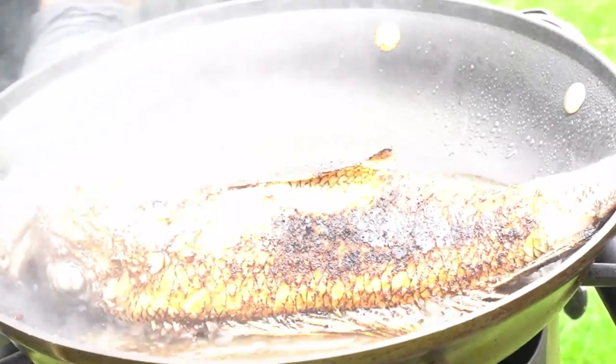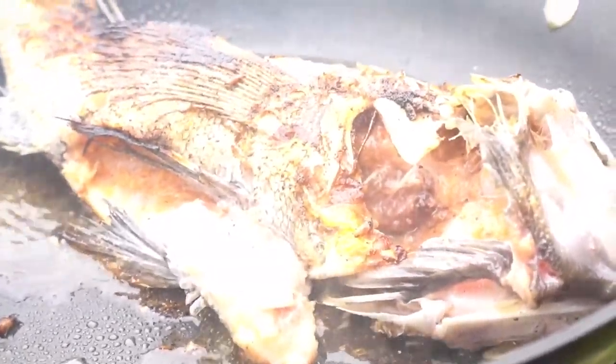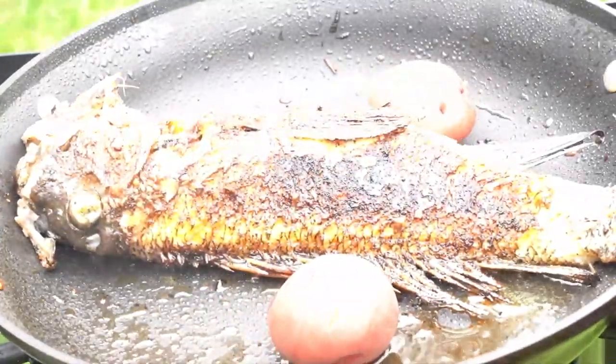So I'm using a black bass. You can use whatever fish you want — you can use a snapper, you can use a goat fish, or whatever fish you want. You take your fish and you season it. I like to season my fish with some dry rub — that's just all I do. You can season your fish however you want.